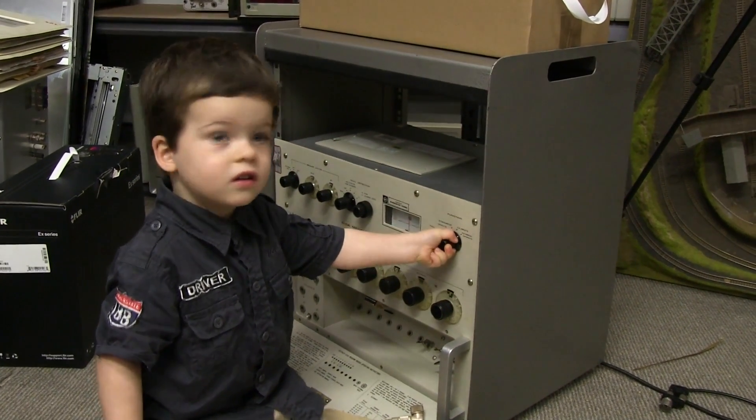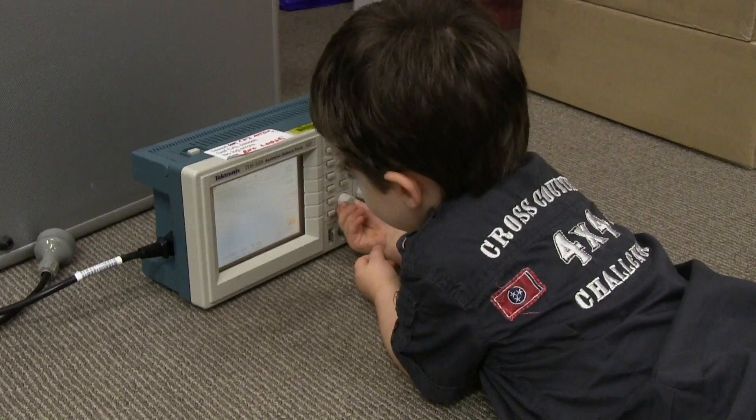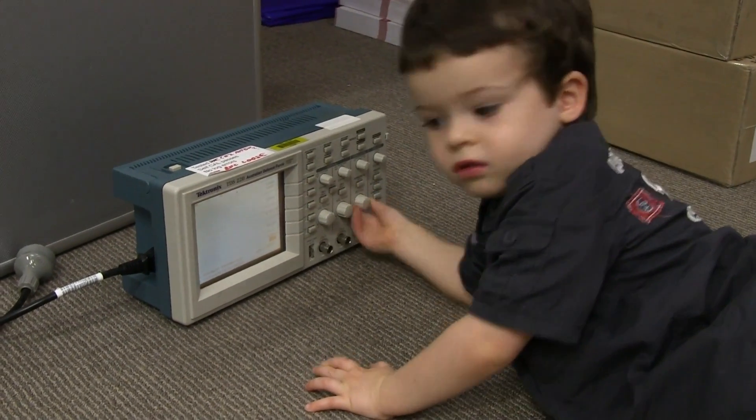Instruments with knobs are the best. How do you like the old TDS 210, Sagan? Is it thumbs up or thumbs down? Thumbs down!